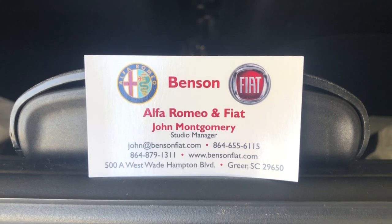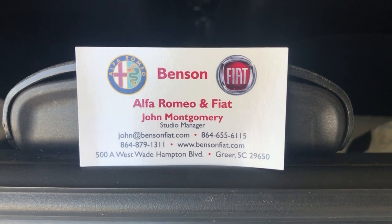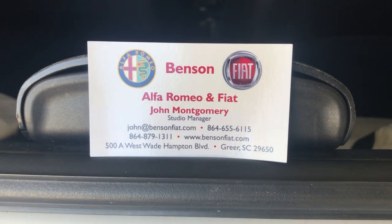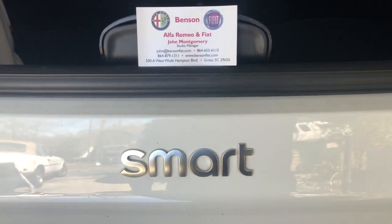Hi, John here from Benson Fiat and Alfa Romeo in Greer, South Carolina. There's my card and contact information if you need to reach me. Well, I've got several cars in my little fleet, and one of them, and the smallest one, is a smart car.